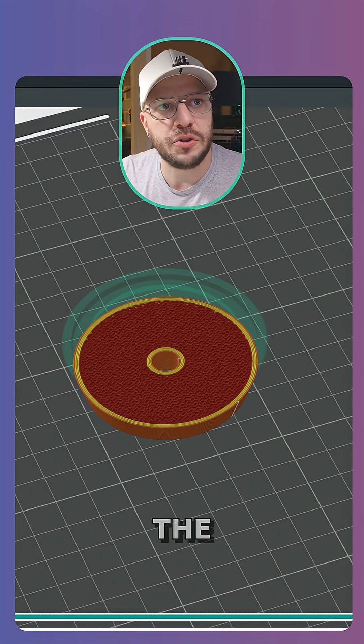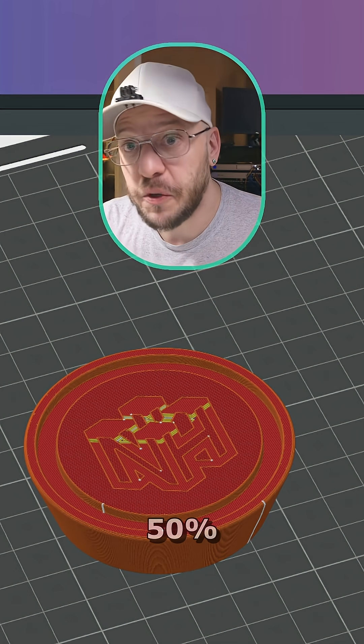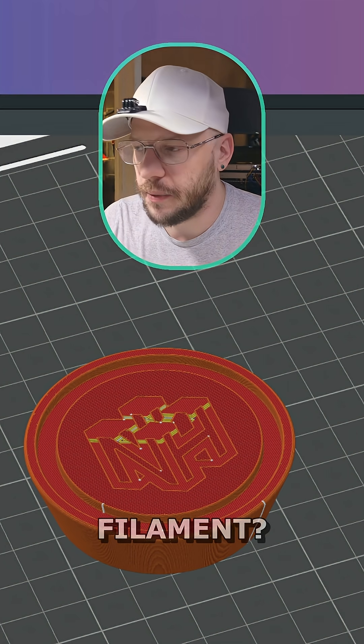But that got me thinking — if I only need the strength in that one place, just doing five walls, 50% infill for the entire part, is that a waste? Am I wasting time? Am I wasting filament?